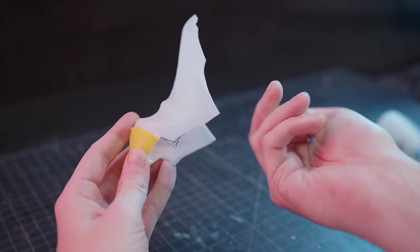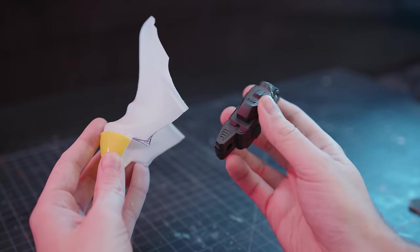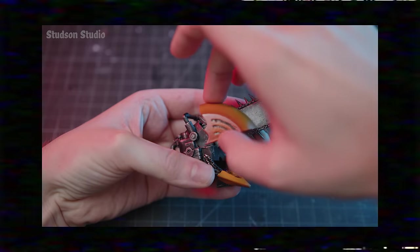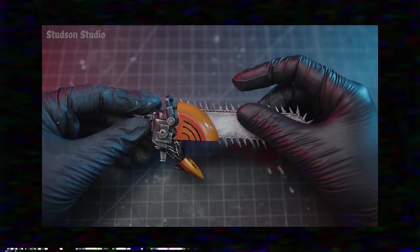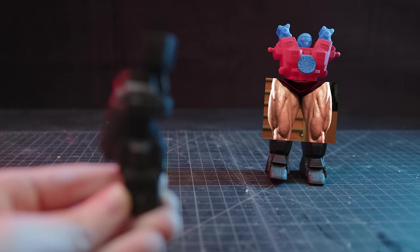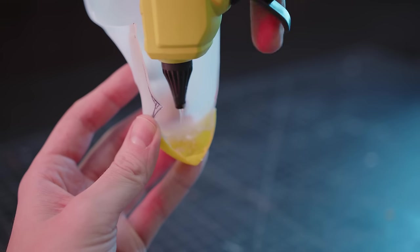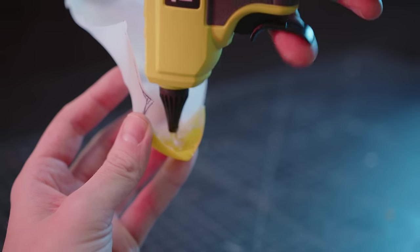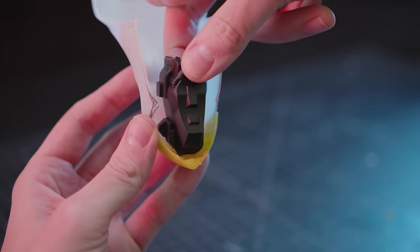For the bottom jaw, I want something else, like this dollar store robot leg. Its mate was previously used to make a Chainsaw Man head in a previous video, but I also have a few others saved up because I love these thick robot thighs. To lower the chances of superglue breaking apart again, I'm using my favorite hack of filling the inside of whatever I'm building with a gallon of hot glue.